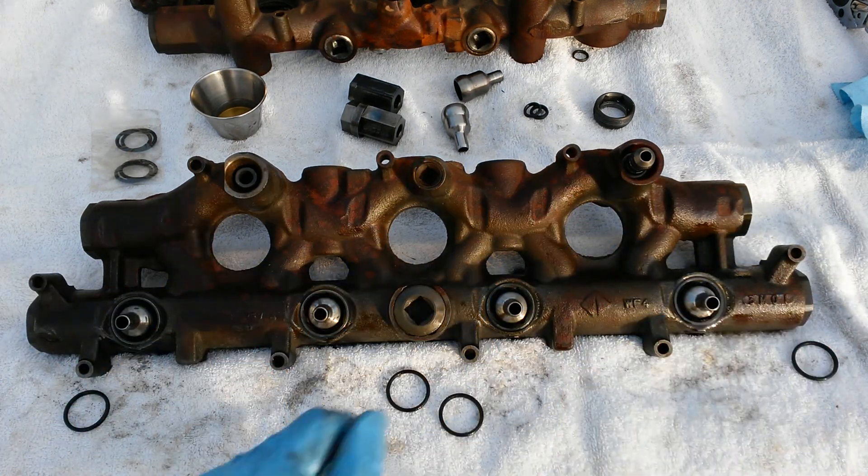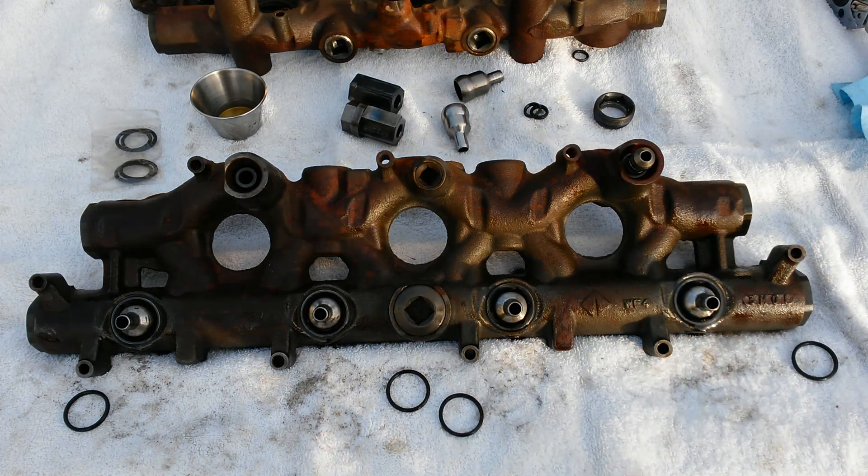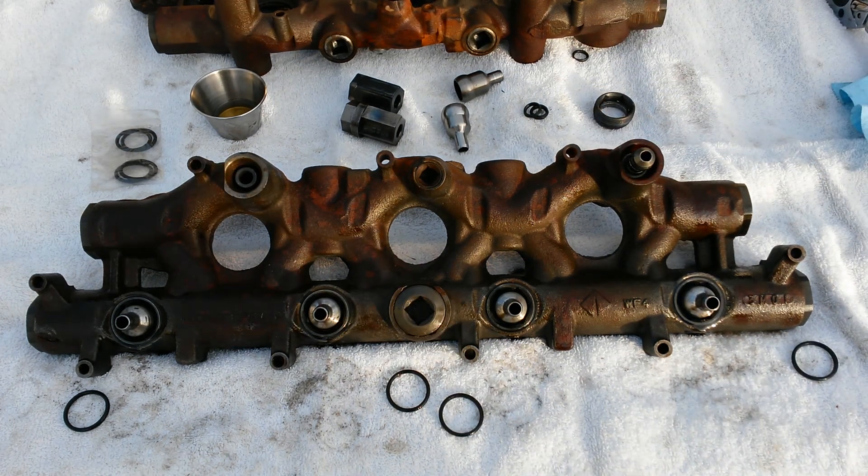Now your oil rail is good to go. You want to go ahead and replace your top injector seals — I've got a video on YouTube on how to do that as well, along with videos for other troubleshooting. There you go.